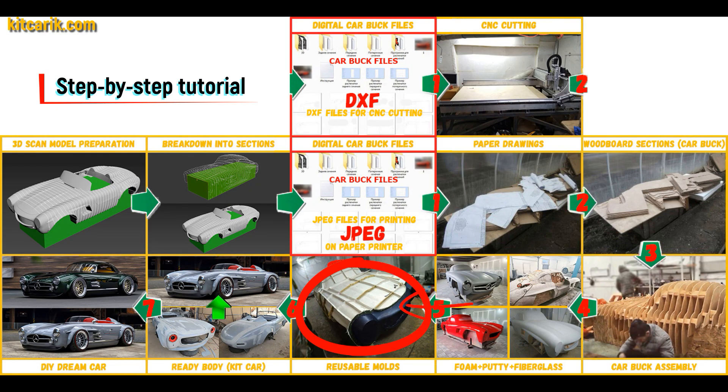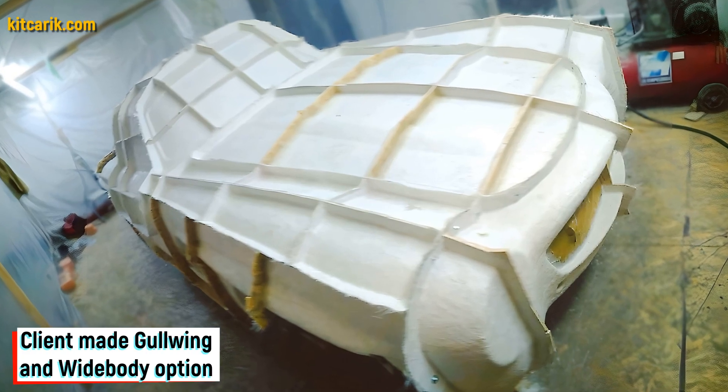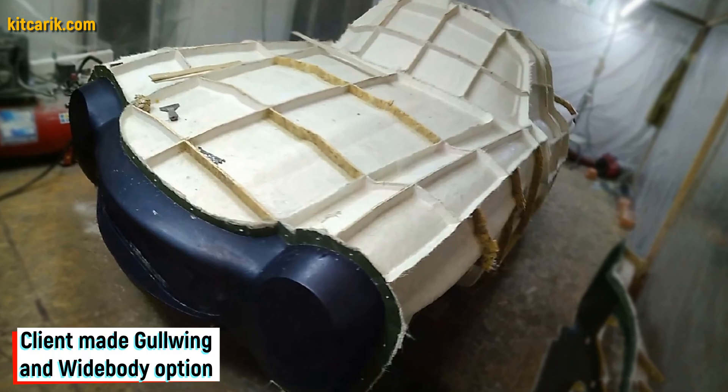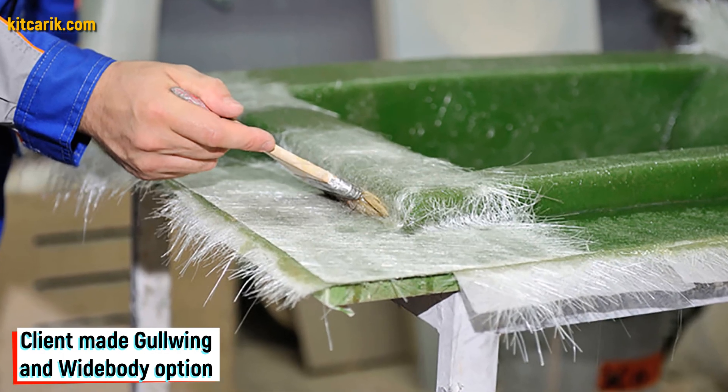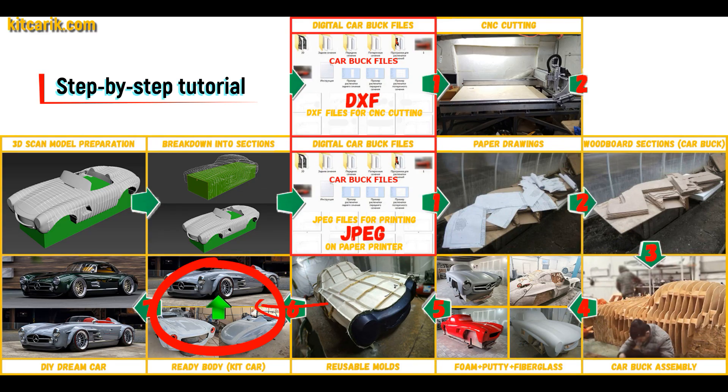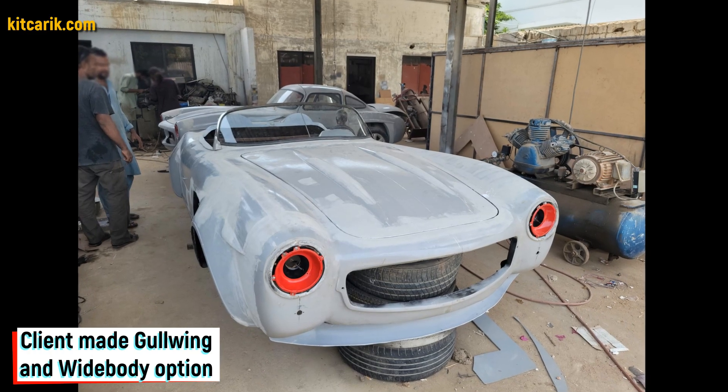Next, you need to make fiberglass molds for the further production of a fiberglass body kit car. My client didn't have this skill either, but he made removable fiberglass molds with ease. The main thing is that once you make fiberglass molds, you can make many fiberglass bodies.